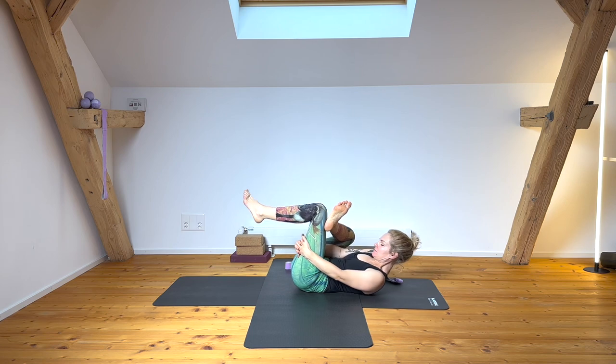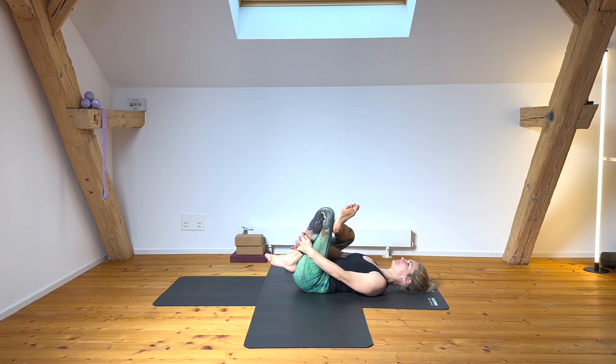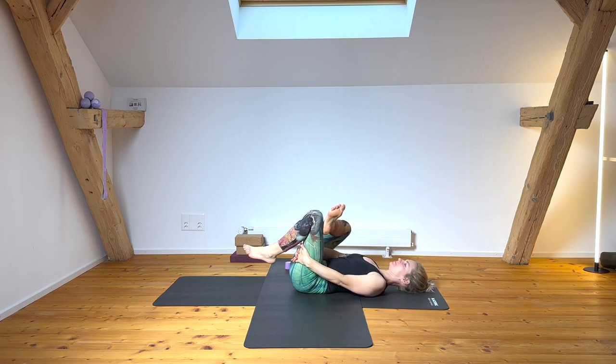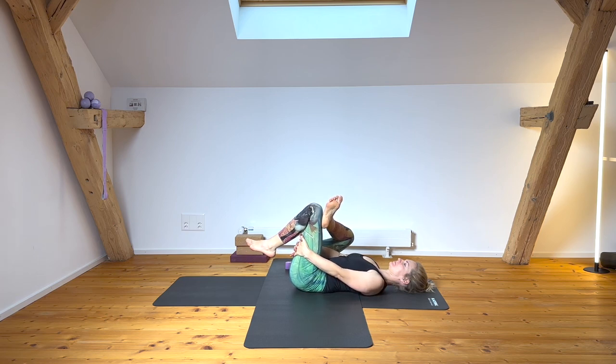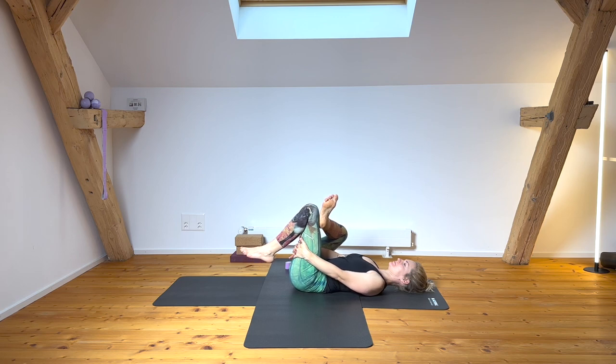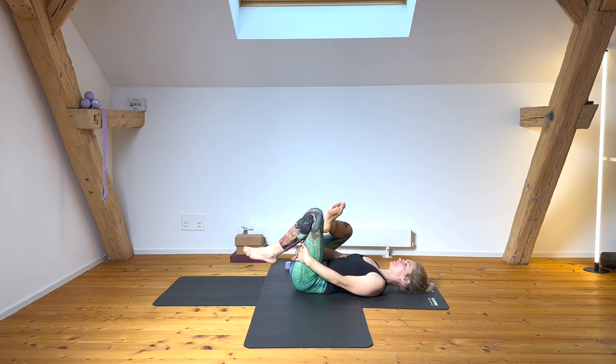Switch sides — lean back, reach your upper arm bones into the earth, keep breathing generously into deep places in your pelvis and hips. Connecting to all aspects of your body — comfortable and perhaps slightly just uncomfortable ones. So much of this practice really is becoming more comfortable with discomfort, without pushing beyond the natural boundaries of our body.